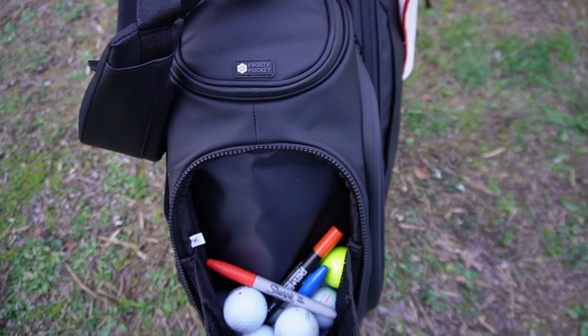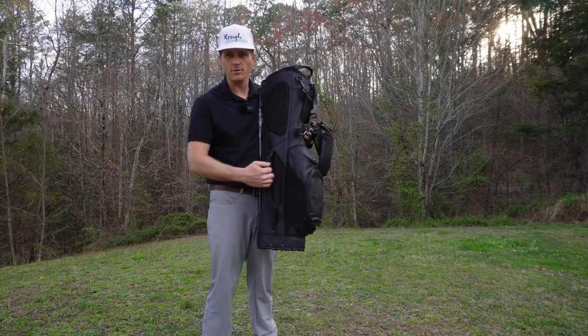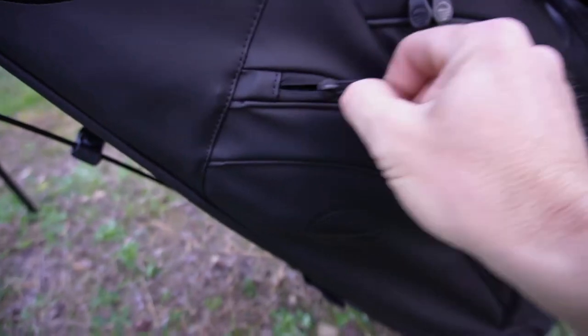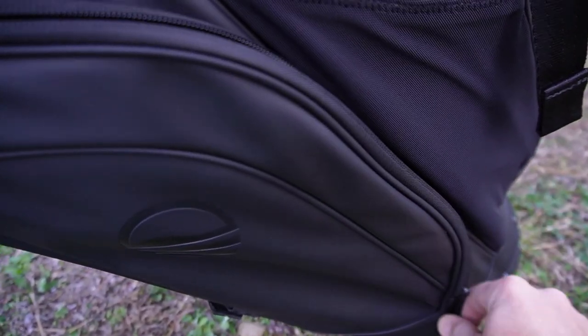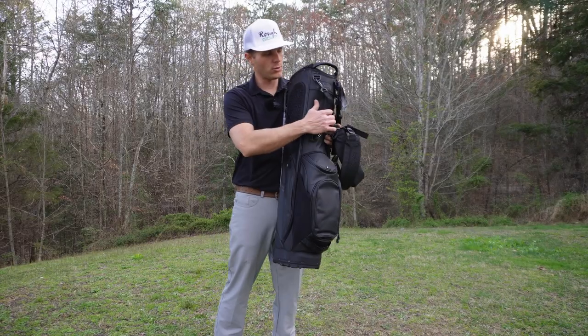Down behind the frosty pocket, we've got the ball pocket. Tons of space in this bad boy. On the side here, we've got another little mini pocket — it'd be excellent for my putting mirror, any other training aids, or maybe a quarter-zip jacket if it gets a little cool out there on the course.